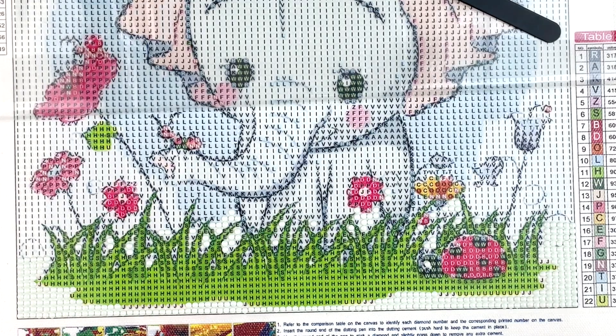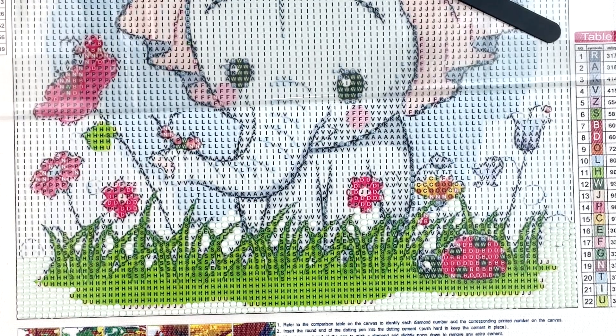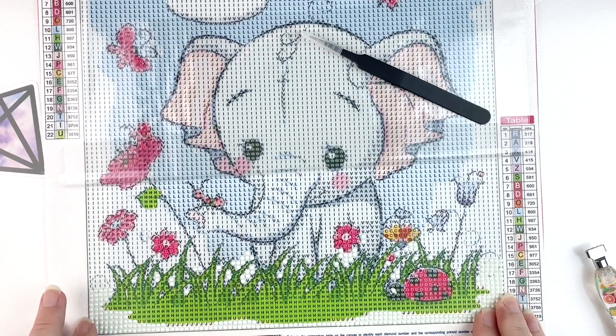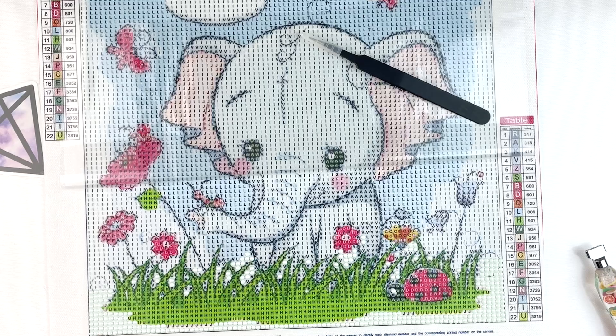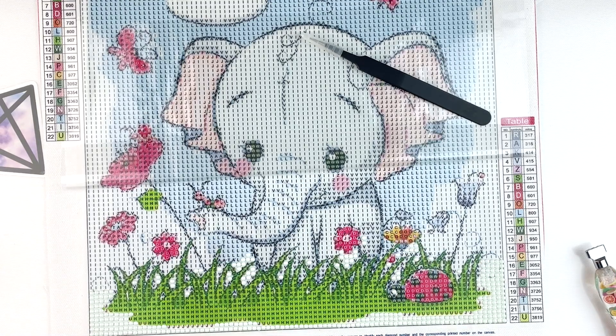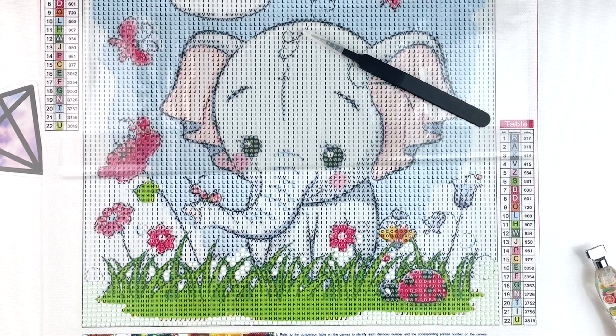I've made a decent little start on this canvas and it's going pretty quickly. I'm going to zoom out so you can see what I've done — there's a really pale gray in a lot of the background. I'll be diamond painting the rest of the day to make those September goals. Thanks so much for joining me and sticking around to the end. If you liked this video give it a thumbs up, hit that subscribe button if you haven't already, and hit the bell notification icon so you're informed of future uploads. Thanks so much for watching!